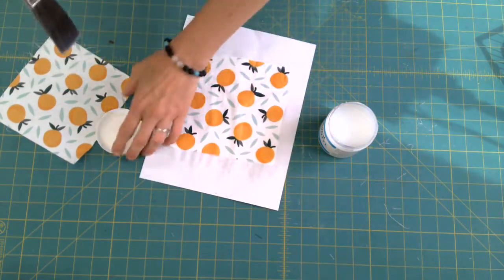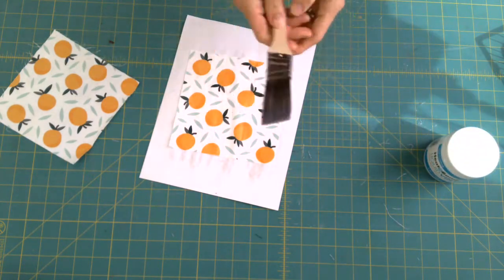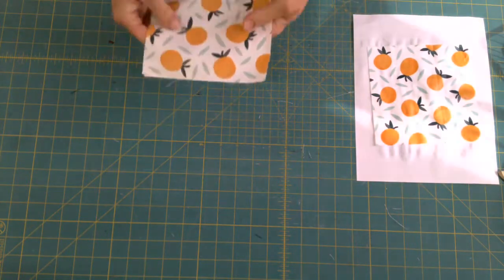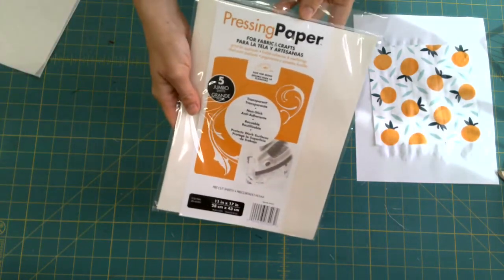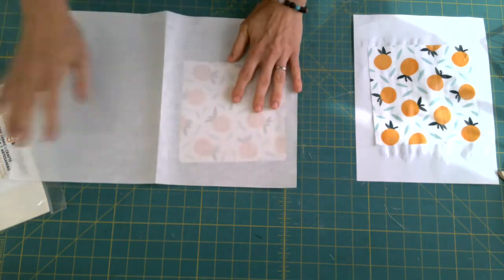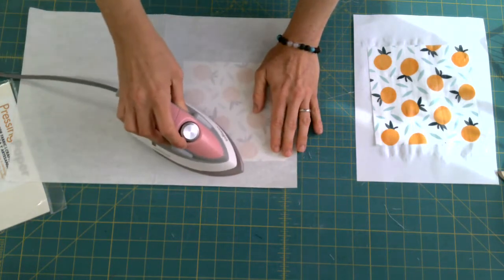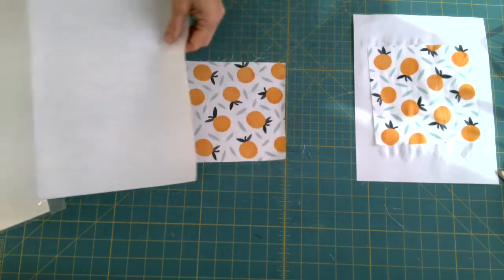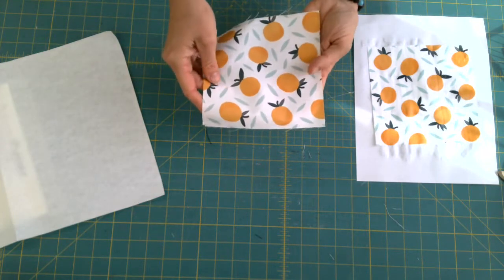I've painted the whole square and I'm going to let it dry for 30 to 45 minutes. Make sure the bottle is closed up nice and tight, and wash your brush right away. Once it's dry, you put it on an ironing board. Take your pressing paper — any non-stick paper will work — with the shiny side down over the fabric, and iron it to set the vinyl after the wait. Hold it for 45 seconds in each spot, iron it nice and flat, and that gives it a nice shine and oilcloth feeling. If you want it thicker, repeat this process up to three times.